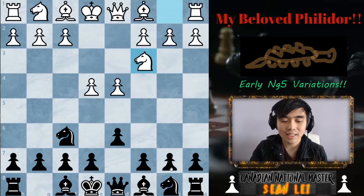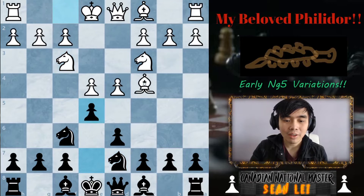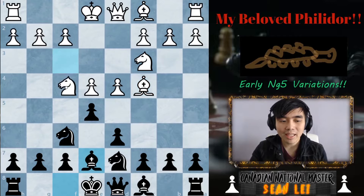That variation is after e4, d6, pawn d4, knight f6, knight c3, knight bd7, knight f3. This looks all very normal and after e5, bishop c4, and bishop e7, there is a variation I haven't talked about: the knight g5 variation. And this knight g5 variation is actually pretty spooky and scary.